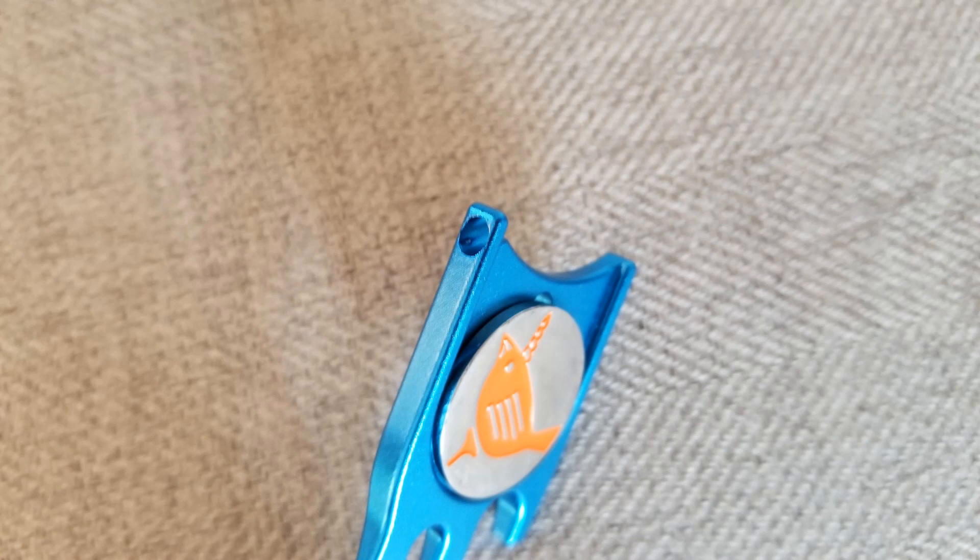Another nice feature is that the ball marker that comes with it is two-sided, which is nice in case you have to move your mark — you can flip it upside down and it'll remind you to move your mark back. You can order it in a variety of colors and mix and match the color of the ball marker, which I kind of like. It also has a hole in the side so you can attach a keychain or a lanyard, maybe something a little heavier to make it easier to find in your pocket.